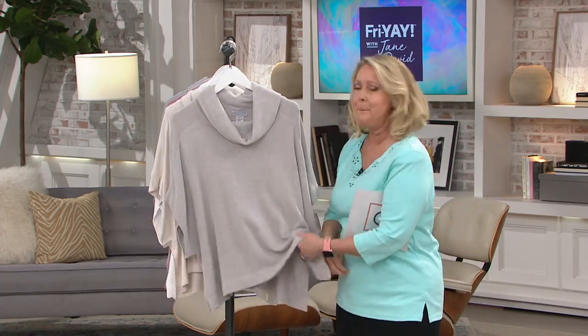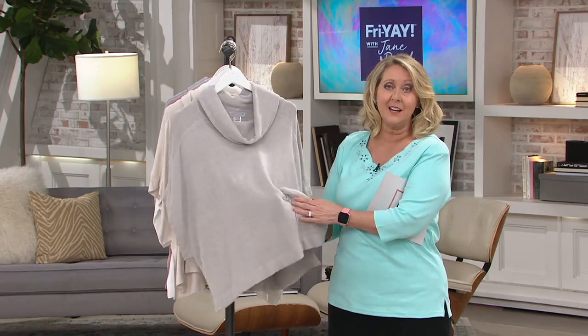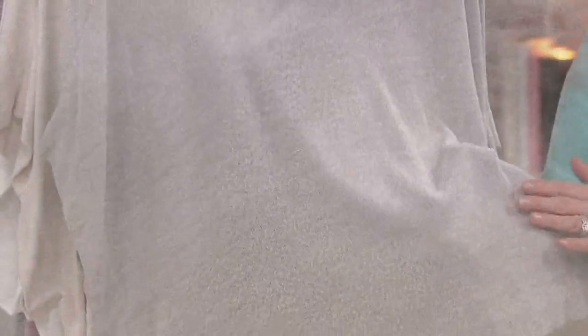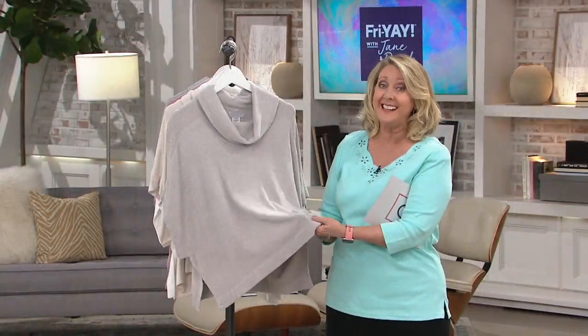It's all about the fabric. This is actually done with a nylon and viscose blend. Look at the texture and the softness — if you could reach in and feel it, you would say 'I've got to have that.' A lot of times we think of this type of fabric for fall and winter, but that's why they came out with the cozy chic ultra light.